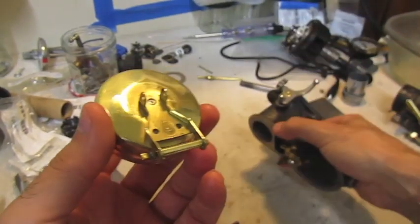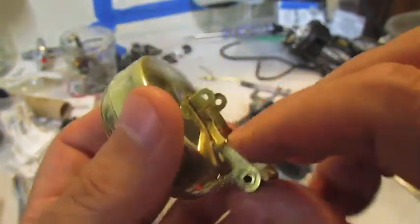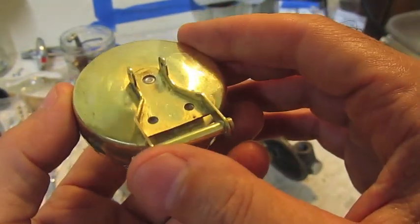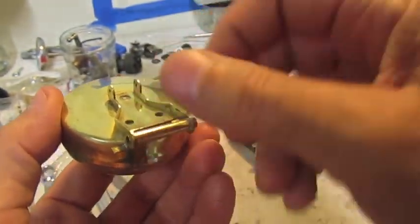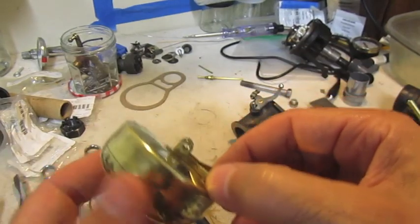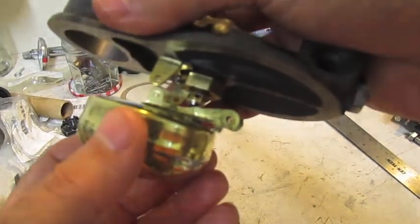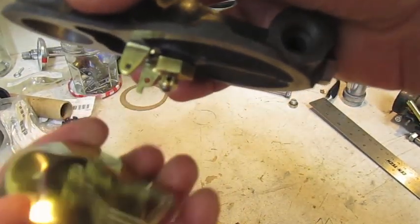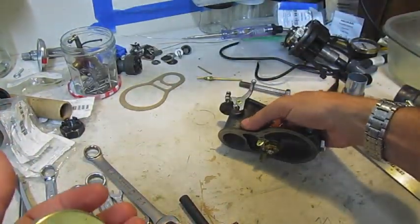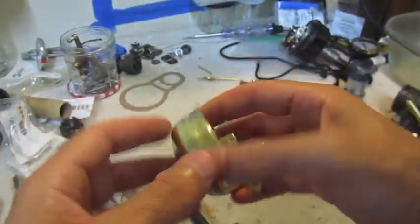To test the float valve sealing properly, you need the surface area to be flat. See where it touches here — make sure this is flat. If somebody previously used pliers or a screwdriver and bent it, you may just have to toss it and get a new one. Make sure the surface contact is flat and smooth, otherwise you won't get a good contact and seal and you'll get a leak at your float valve.